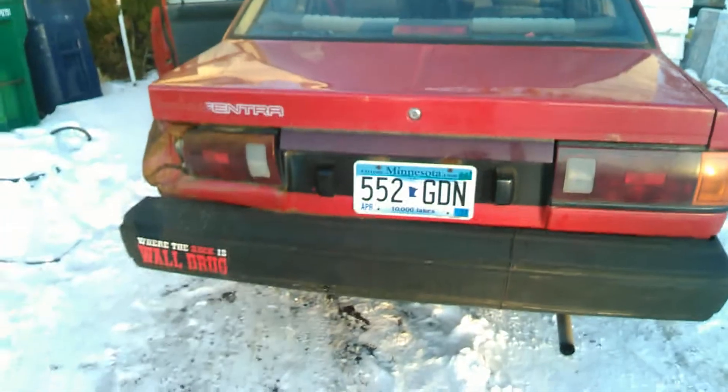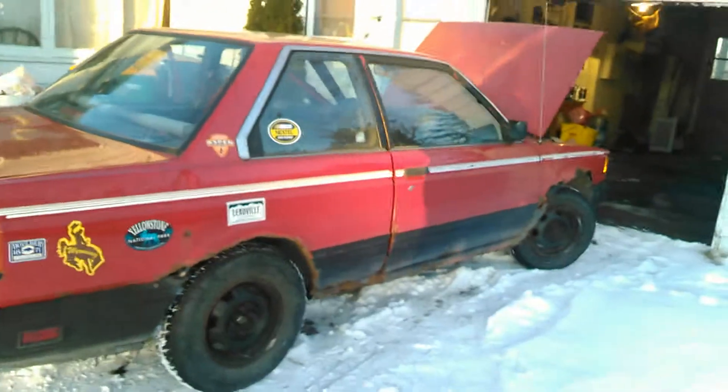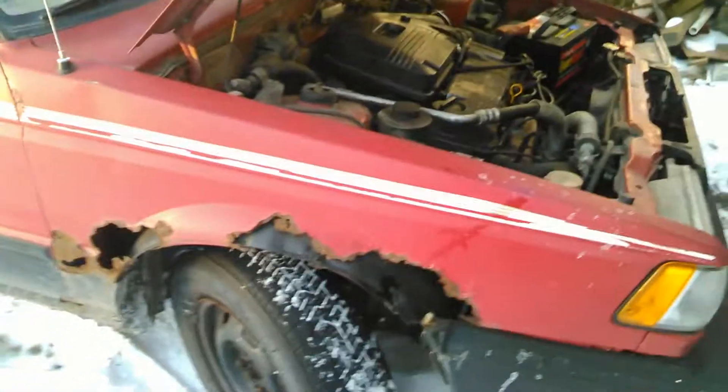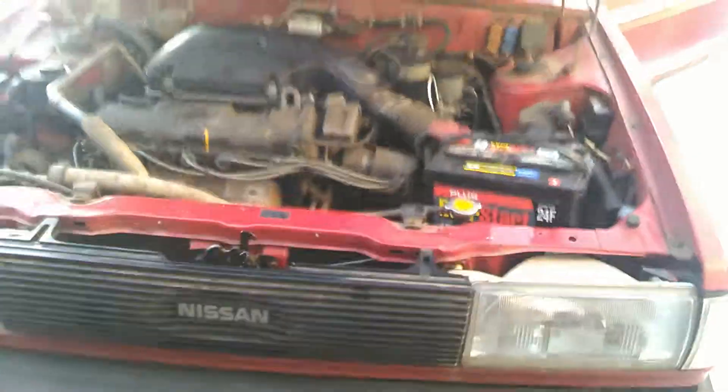Honestly, I'm thinking about just keeping it. I feel bad for people who are so concerned about the outside being perfect that they pass up this car because of rust around the wheel wells. I guarantee this thing is more reliable and runs better than 80% of the cars out there, and for less than a thousand bucks. People want to buy cars based on colors and stupid stuff like that — that's on them when it breaks.